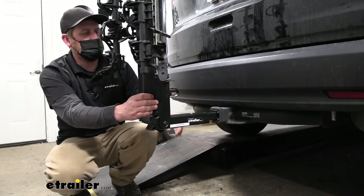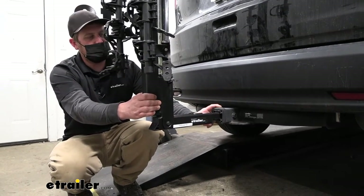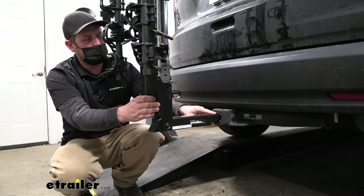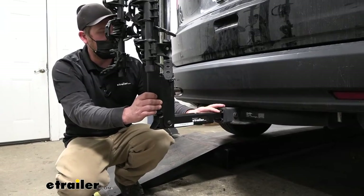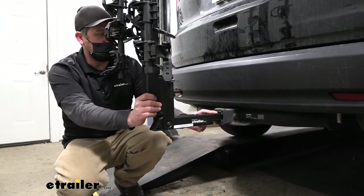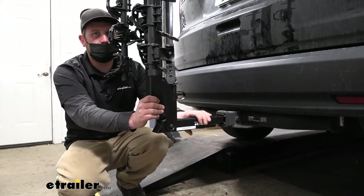The rack works with the two-inch by two-inch receiver tube opening like we have here today on our CR-V, but it also has the ability to work with the smaller inch-and-a-quarter by inch-and-a-quarter hitches. So if your CR-V has that size, it'll still work. And if you have different vehicles in the household, chances are pretty good you can use this rack with all of them.